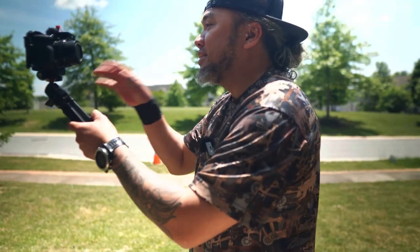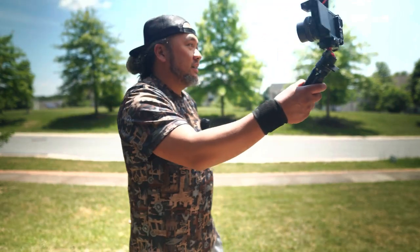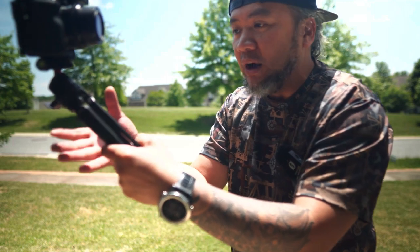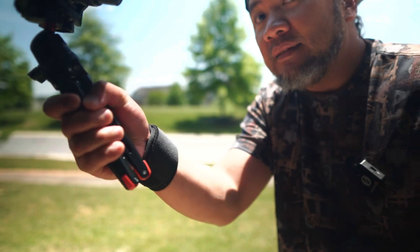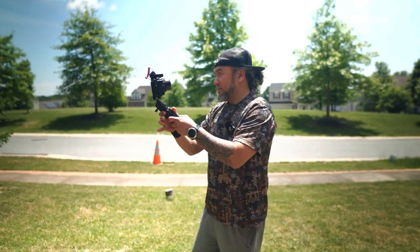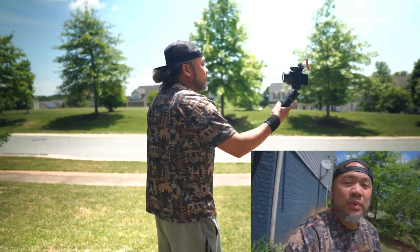What we have here is the SmallRig tabletop tripod. This tripod is all metal, and if I'm going to vlog holding it like this, it is very good to hold in the palm of my hand. My wrist is hurting right now, but if you look at this, it covers the entire fistful — and that is a game-changer.